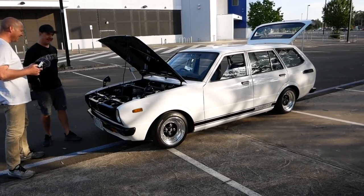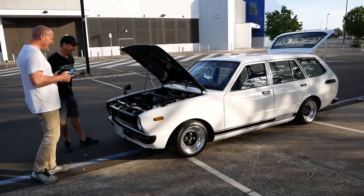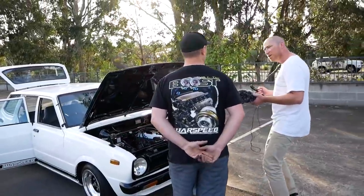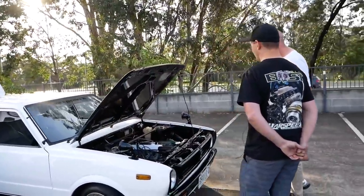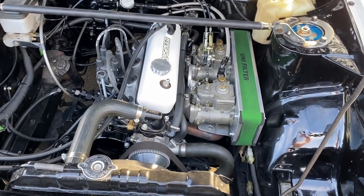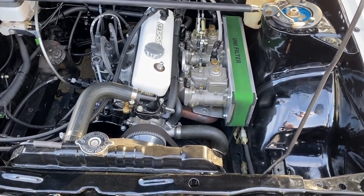I do want to build another engine and chase 10,000 RPM out of it, just because I want to. The block came out of a forklift in South Australia — I found it on eBay and got it sent over. If it could tell some stories! Two lives — first life in a forklift, now this.